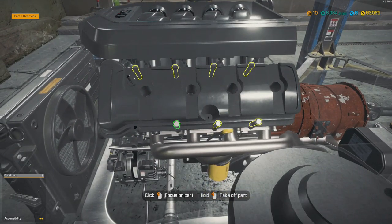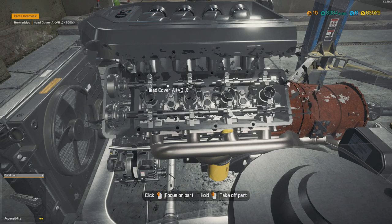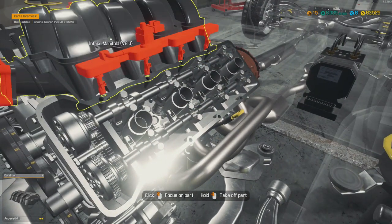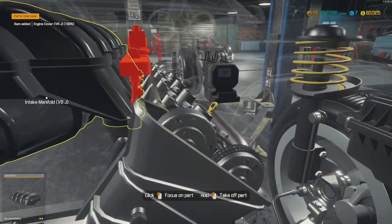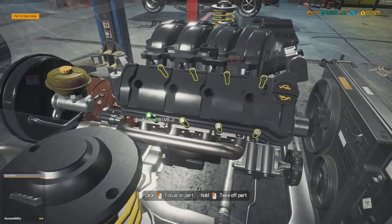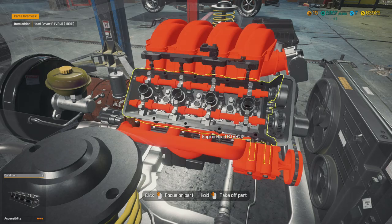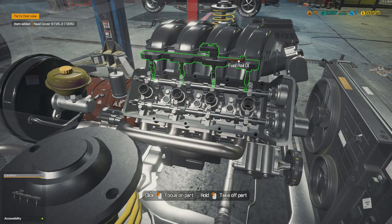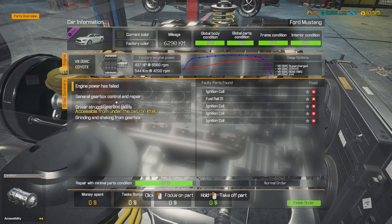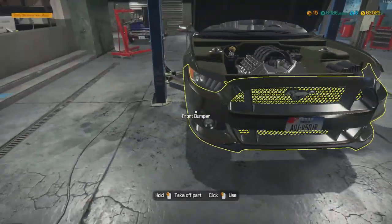Nothing in there looks bad. Nothing in there looks bad either. Oh, there it is - looks like that's gotta be it. Let's just remove this head just to make sure. Yep, that looks good. This one here, the fuel rail - that looks junky. Yes, sir, that's what it was. Now we gotta get back out of there.